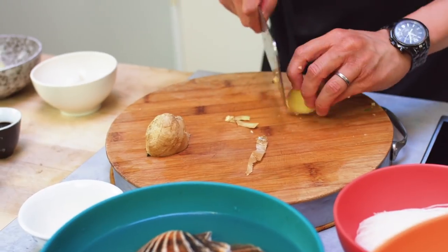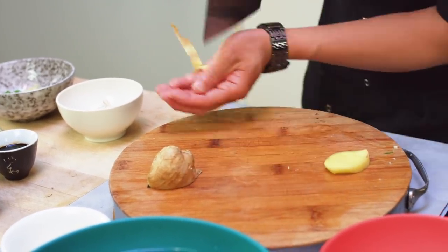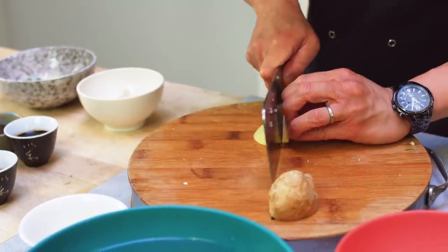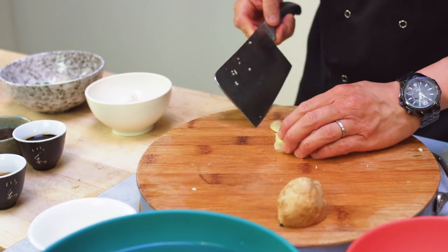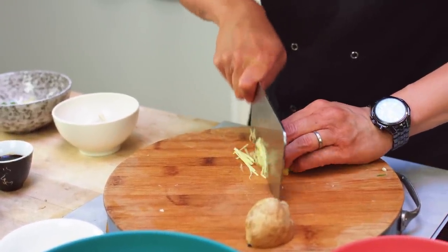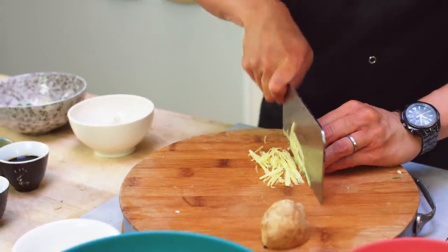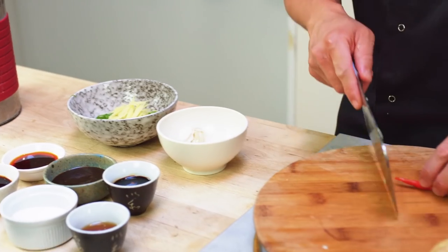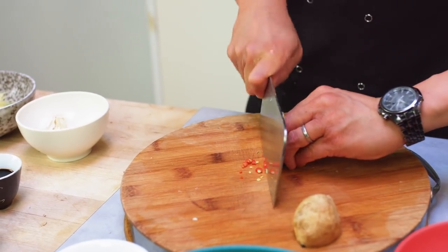A bit of ginger — you can use a teaspoon to peel it. It's quite a smooth bit so it's an easy one to skin. I want nice long matchsticks of ginger. That's all for the dressing. And chilli — depending on how hot you want it, I've got one bird's eye chilli here. I want it to cut through but I don't want it to overpower.